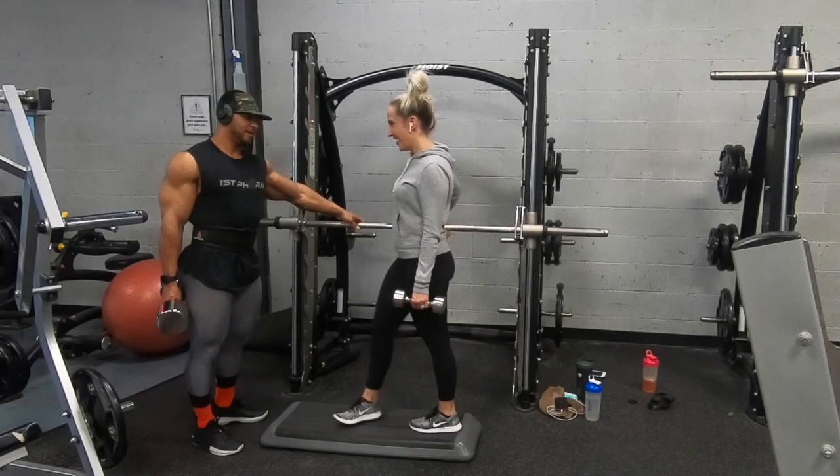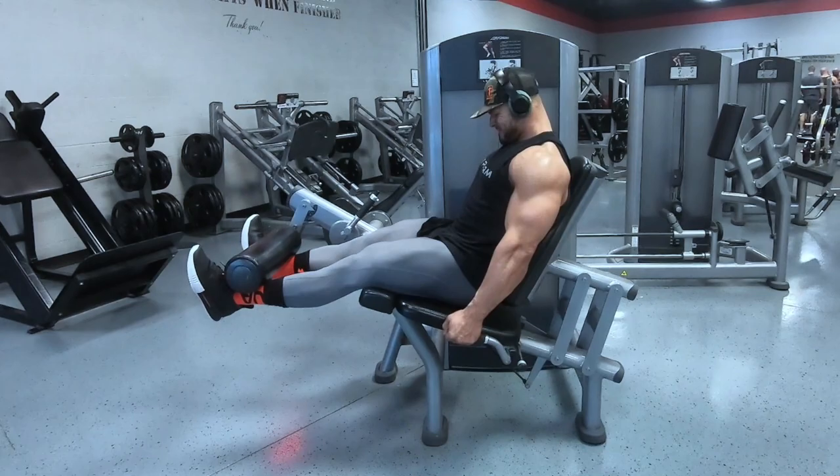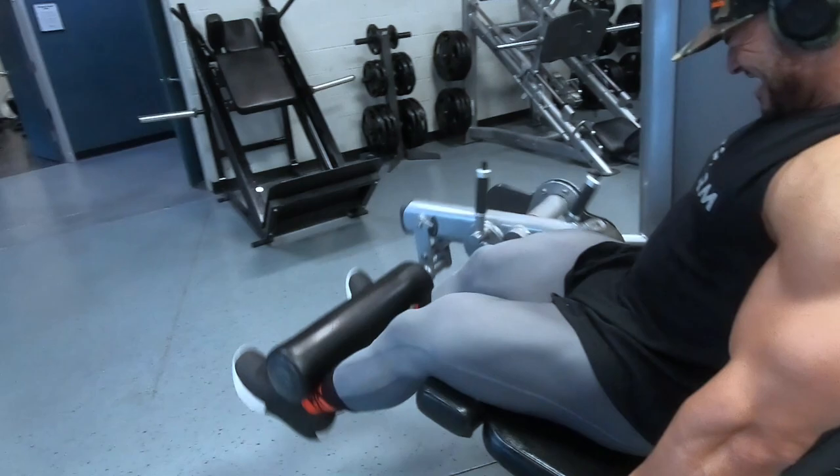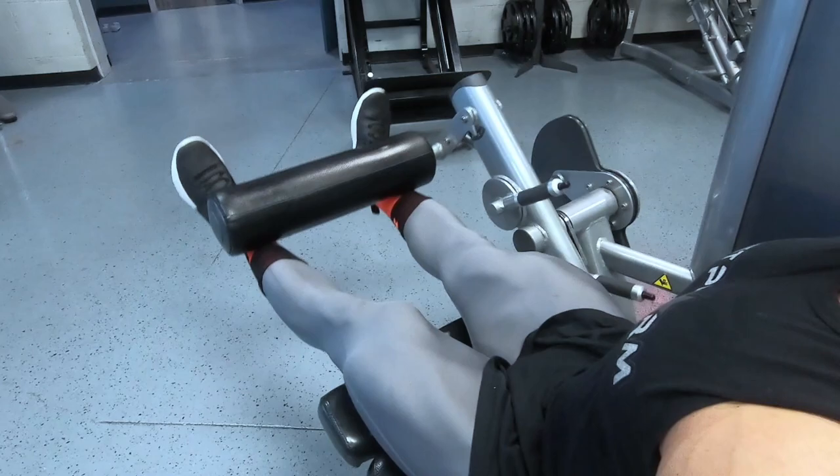For the fourth exercise we're doing leg extensions. We went partially up for 12–13 reps and then did some mini ones. All I know is when I work out with Kevin my legs are on fire. Here he is working those quads — I turned the sound off because his noises are ridiculous.